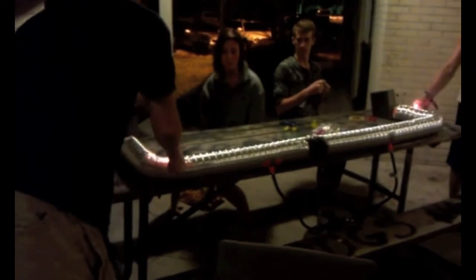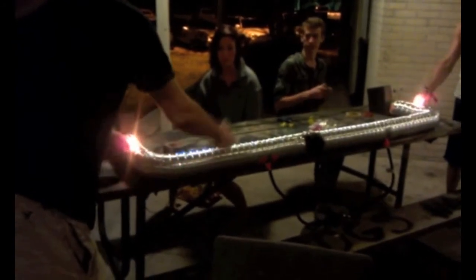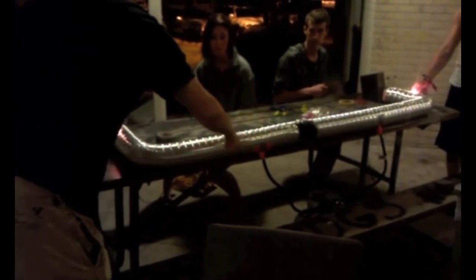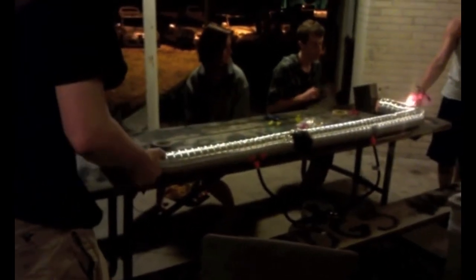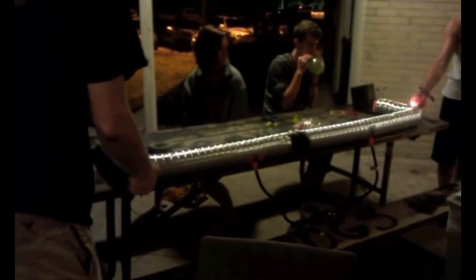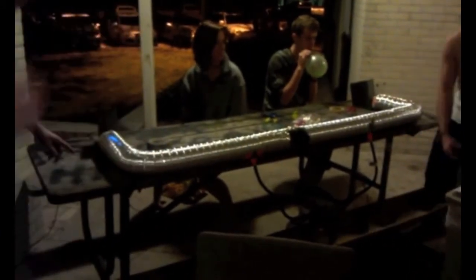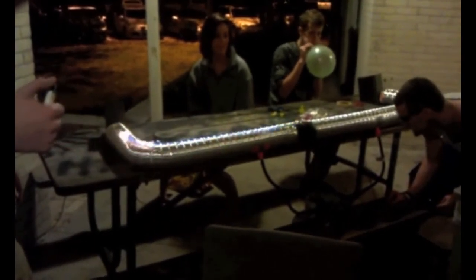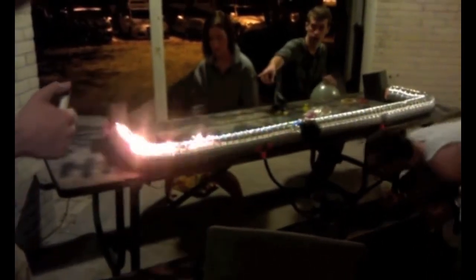Alright, go ahead. It was lit, but now it's not. Do you think it's going to be smaller? Should you turn it up a little bit? There you go, there you go. There we go. Oh, it's gone. Turn up the sound — we got a good flame here.